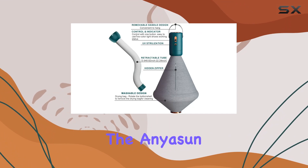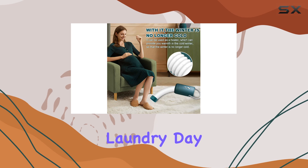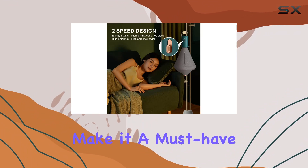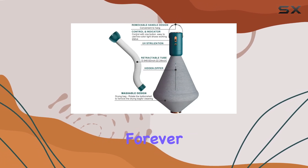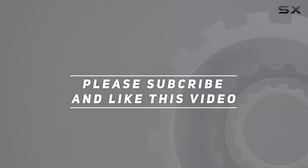In conclusion, the Enison Portable Clothes Dryer is a game-changer for anyone looking to save space and time on laundry day. Its multifunctionality, portability, safety features, and efficient performance make it a must-have for any household. So why wait? Grab yours today and say goodbye to damp clothes forever. Check out the video description for the updated price, and thank you for watching.